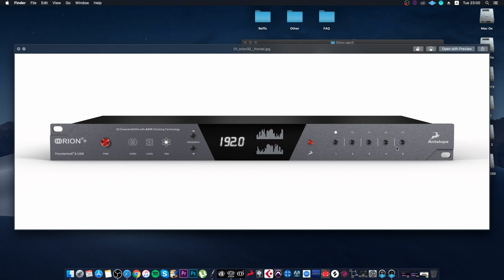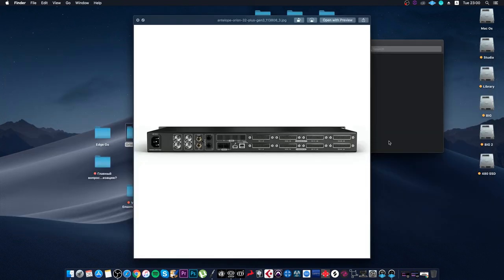Why is that? Most people will ask why this soundcard has no headphone output. The truth is, these ADDA converters are designed for large studios. For example, if you have a large mixing console and a huge amount of hardware gear to connect, the manufacturer assumes your studio has at least a monitor controller.